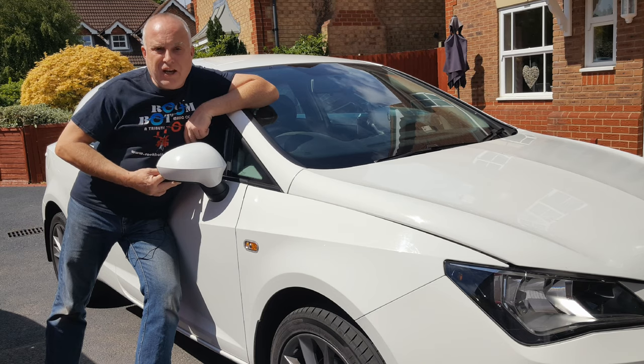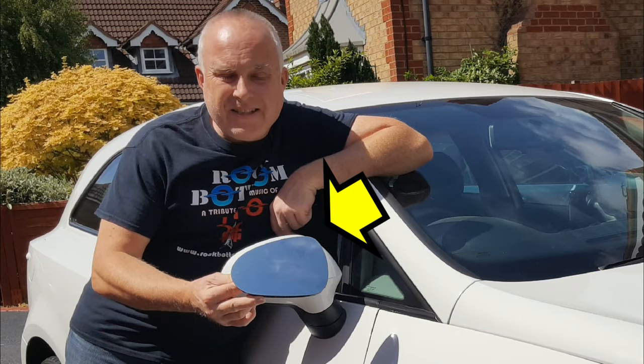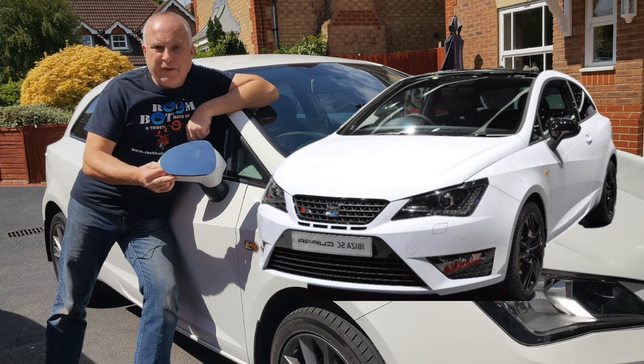Today I'm going to show you how to change the mirror glass on your CRTB for 6J.